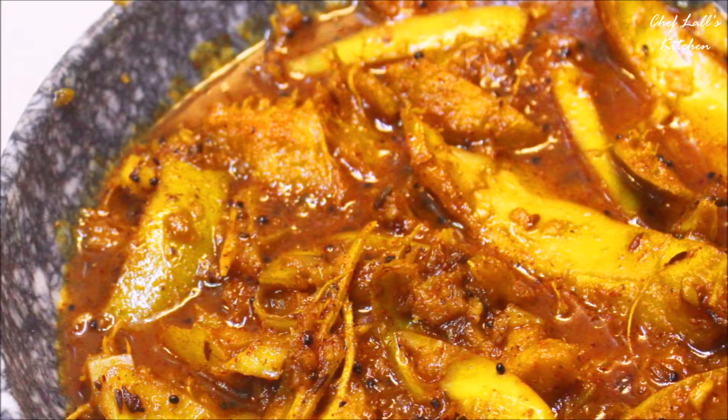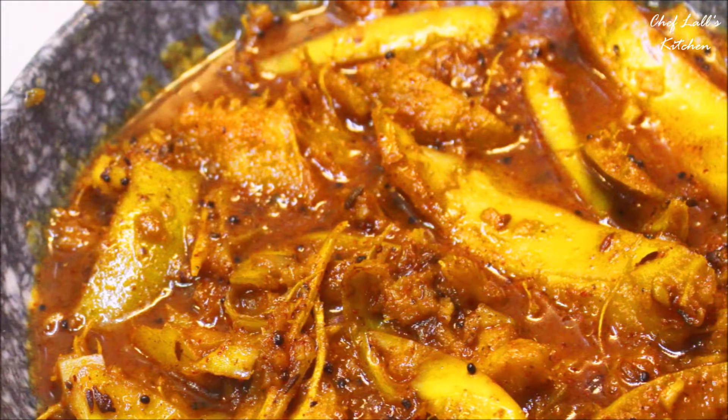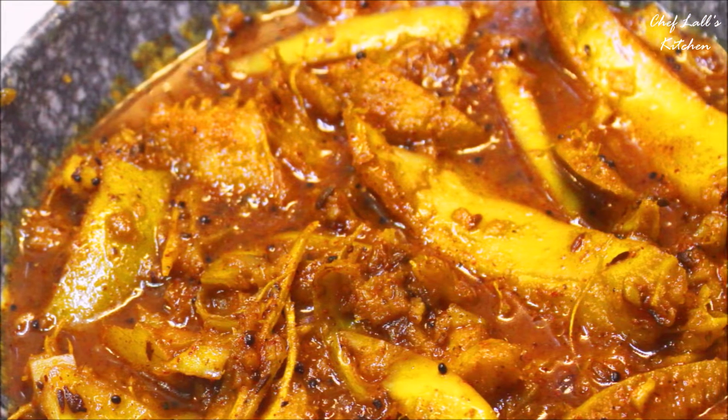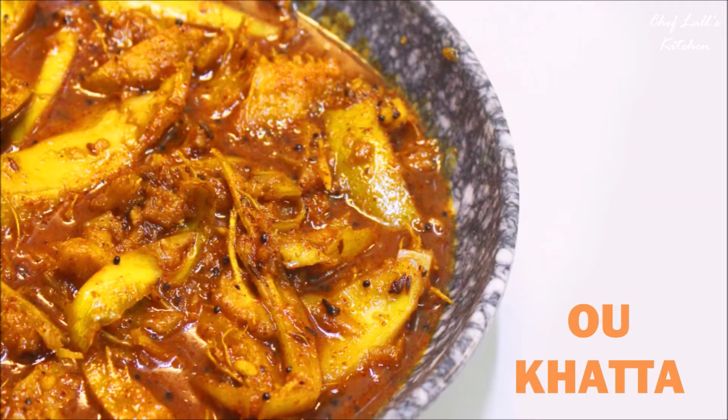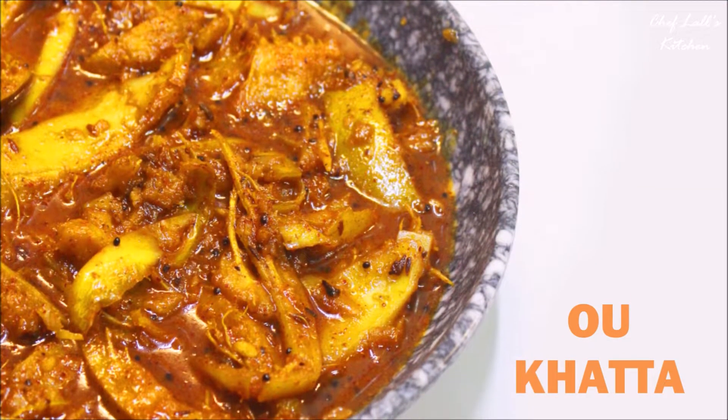Welcome to the Chhapan Bhog series of Saiflal's Kitchen, where I will be making more than 100 holy foods of Lord Jagannath, also known as Mahaprasat. Today we are going to be making Owu Ghatta, so let's get started.